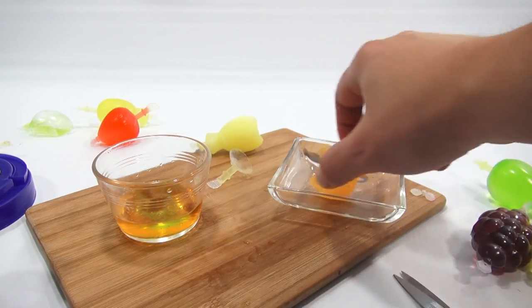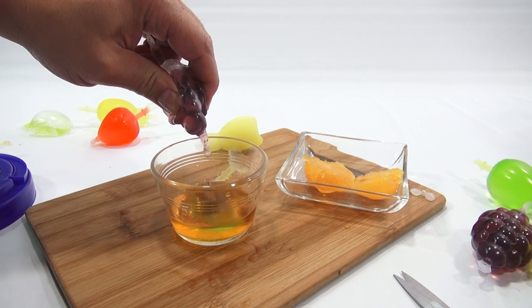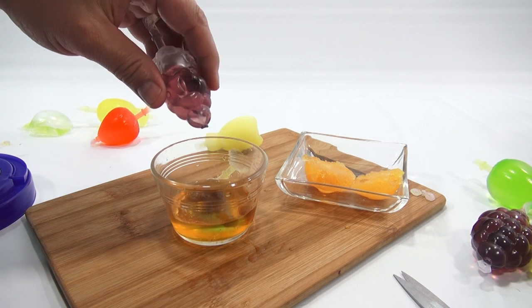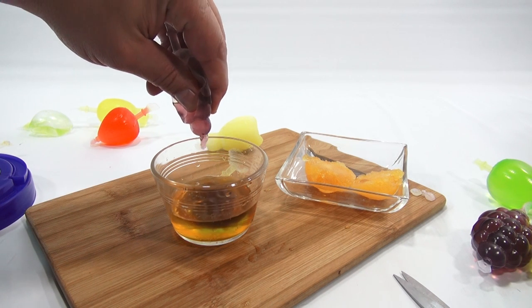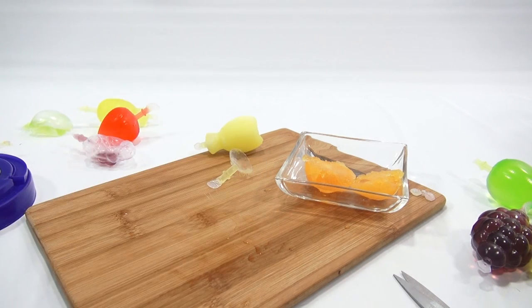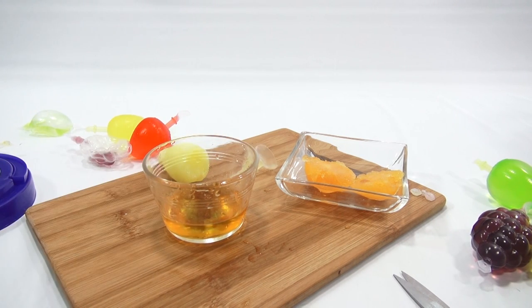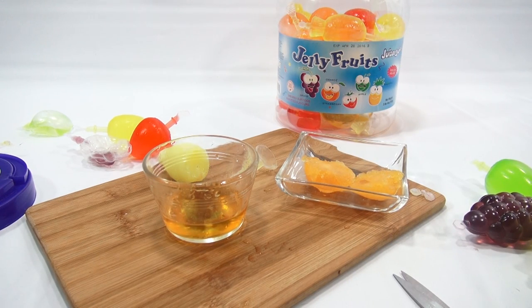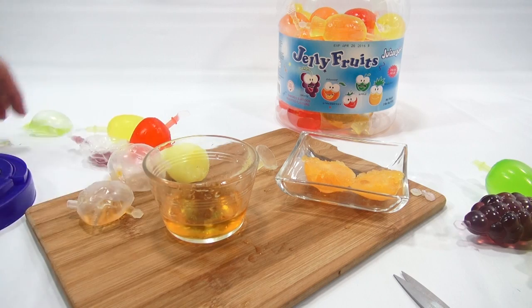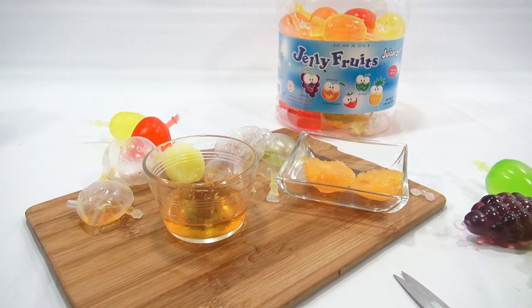People get mad at a lot of things — how I mix something, how I cut something. Is anybody gonna get mad at me for how I squish my jelly fruits? All right, I'm gonna eat all three in one. This is a very cool product and you can have all kinds of fun with it. They're not super sweet, so you don't have to worry about too much sugar. I like them once you figure out how to open them the right way.